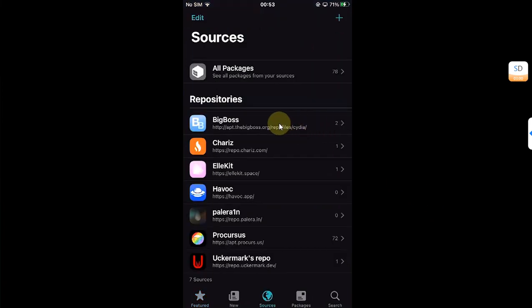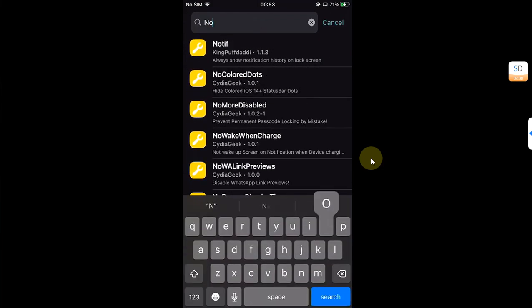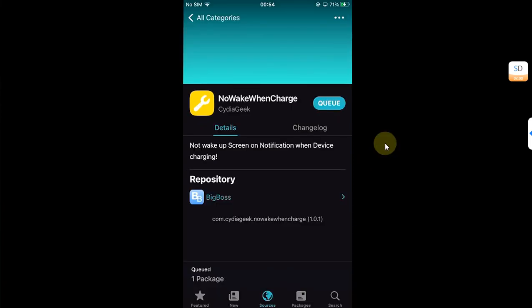First of all, open Sileo, then go to Sources and make sure that the BigBoss repo is installed along with all the default ones. Head to BigBoss, go to all categories, and type "No Wake When Charge".